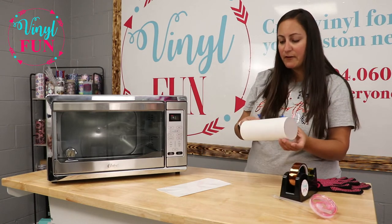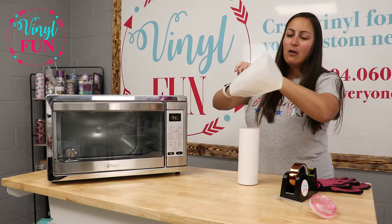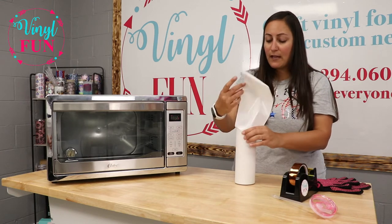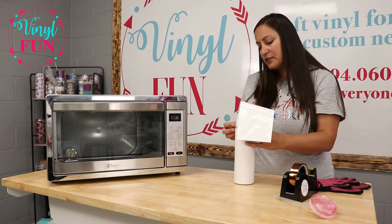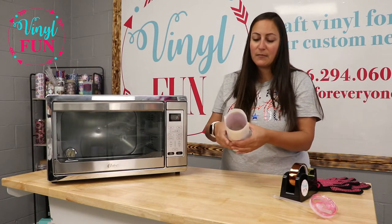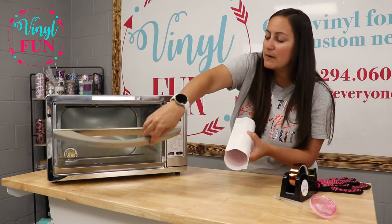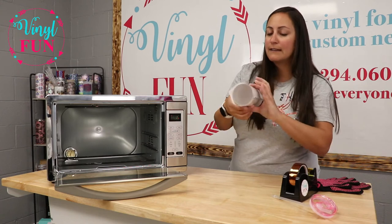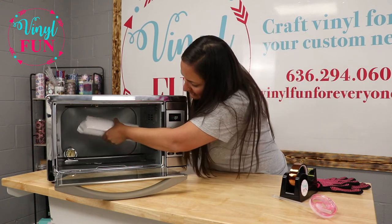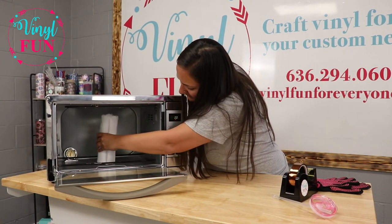Once your wrap is on there nice and tight and you know you can't move it, you are going to put your shrink wrap over your tumbler. You can use a heat gun, but I usually do not — I just allow the heat of the oven to activate my tumbler. I do take the top of my tumbler and put it toward the bottom of the oven, that way the whole bottom of the tumbler isn't touching the hot plate. I just allow the oven to activate the shrink wrap a little bit, and then I set it in there.